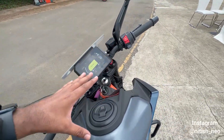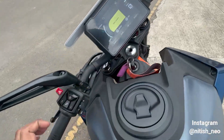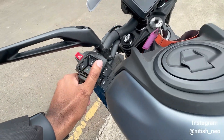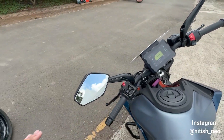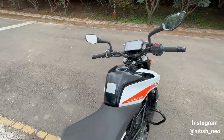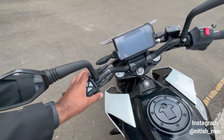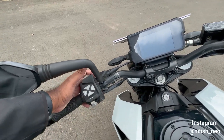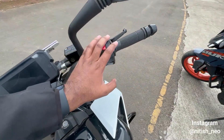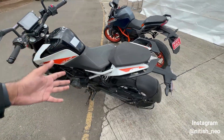The quality of the switchgear and design has completely changed on the new model. You can see the engine key switch and start button, plus the toggle switch. The mirrors look a little bit like the Dominar's. The old model had the typical KTM mirrors. The switchgear overall has a very different design.